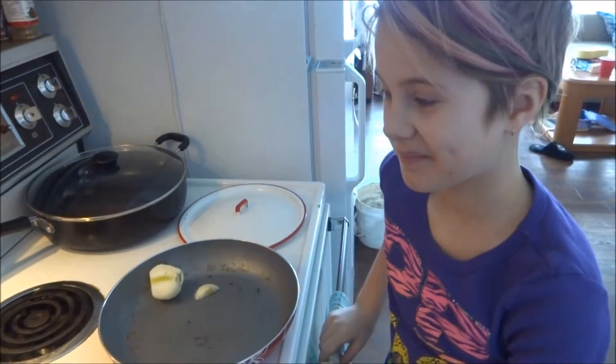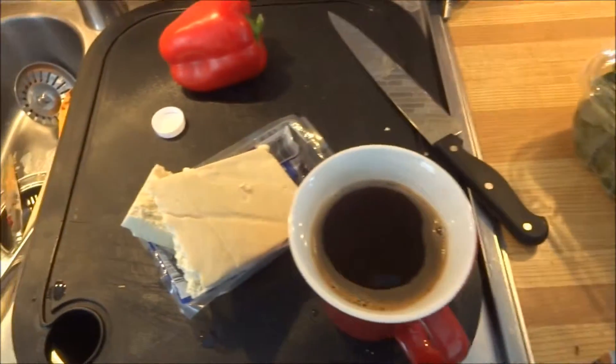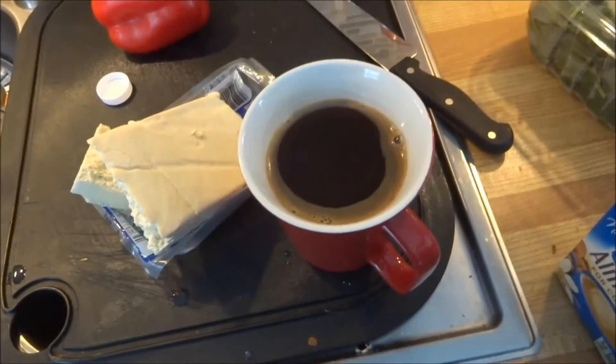It is Saturday morning. Good morning! And we are going to make tofu scramble. I've got my tofu here and my coffee, because that's important. And my Silk vanilla almond - oh, it's so good.